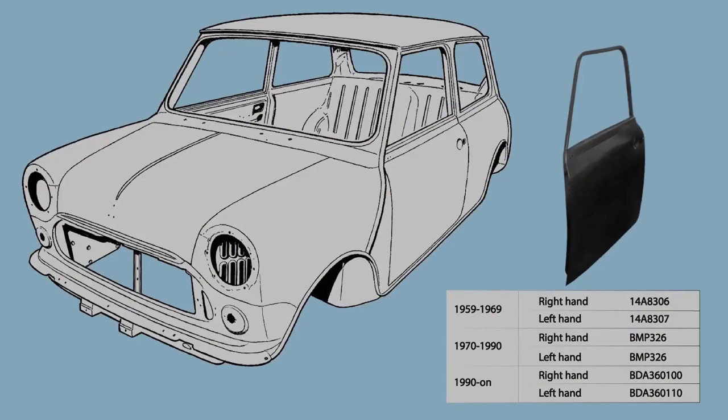Doors are held in stock for all models of Mini, from 1959 to the end of its production in 2000.